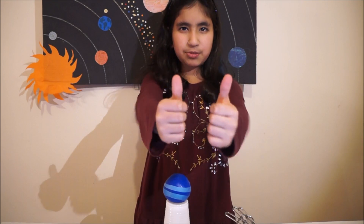I hope you like my project. Thank you for watching. Comment, like and subscribe. Bye bye!